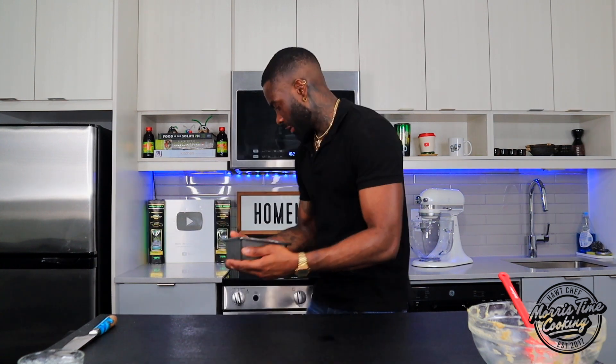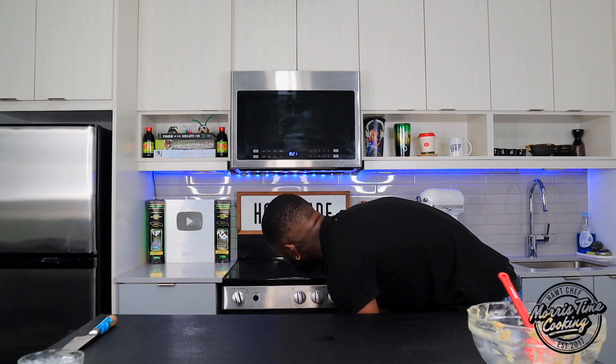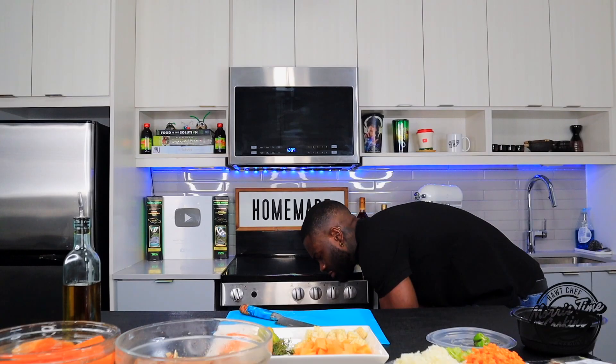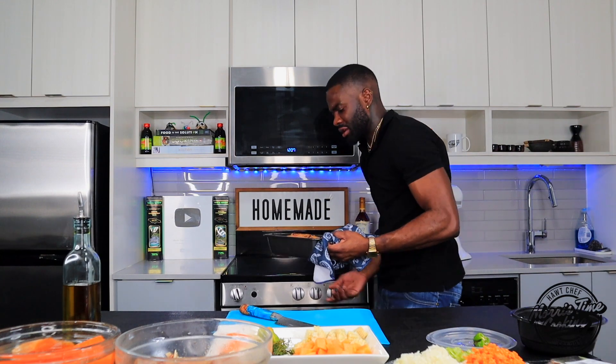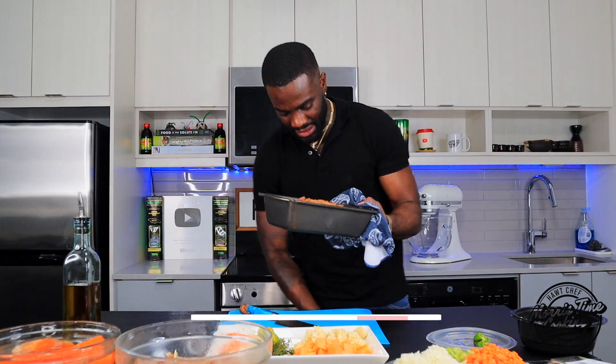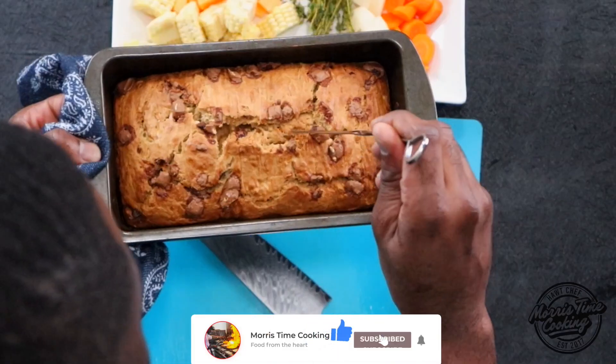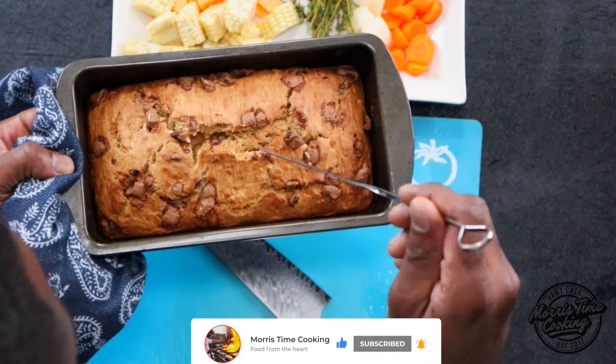We're just gonna bake this at 350°F for about 45 minutes to an hour — just watch it to make sure. Right into the oven. Let's check our banana bread — looking beautiful! Cut that banana bread, let's test it out and see if it's ready. Perfect.